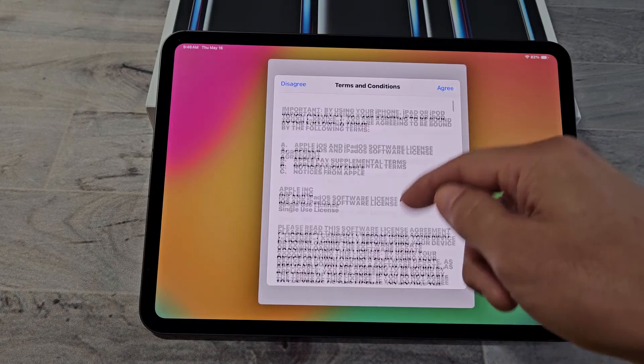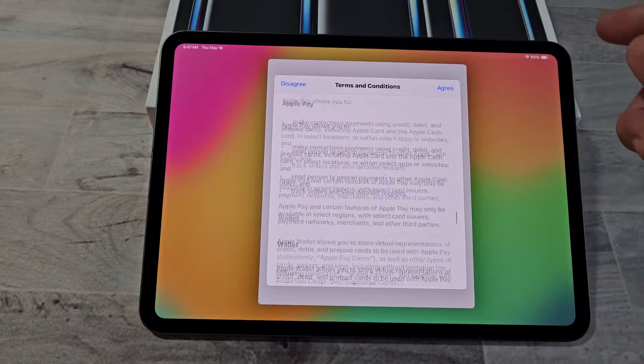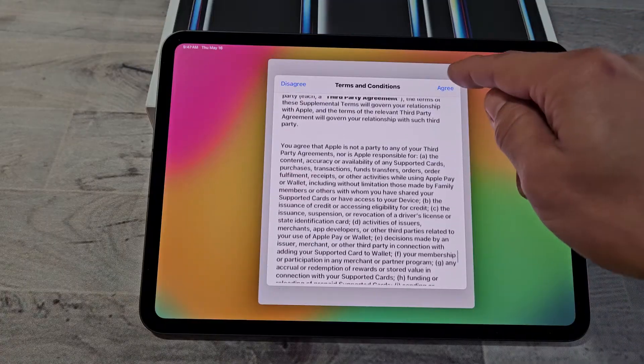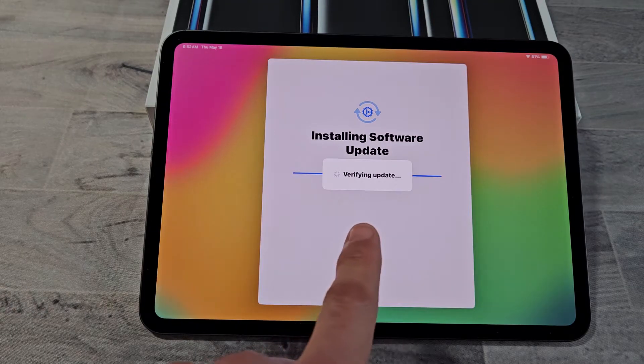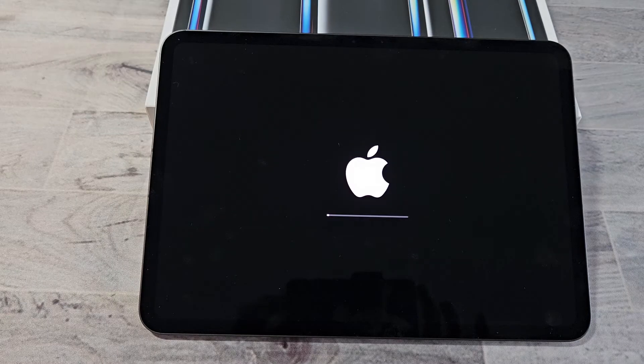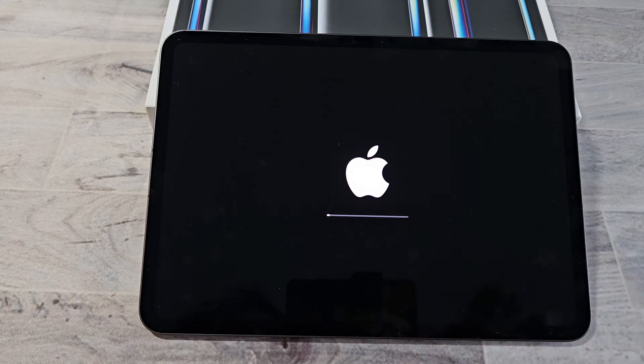Terms and Conditions — go ahead and read through all of this, and if you agree, tap on Agree on the top right-hand side. It will start downloading and verifying the software update, then it will restart. We get a status bar here, so we've got to wait again.